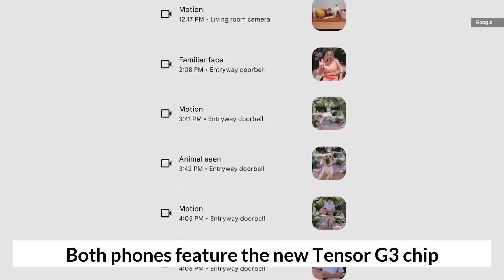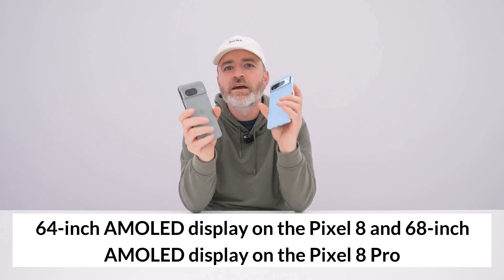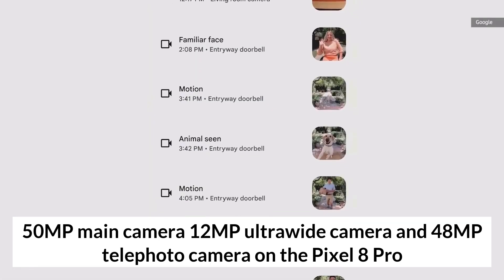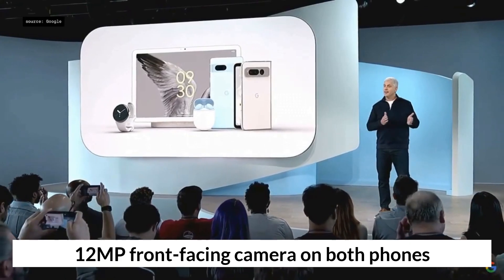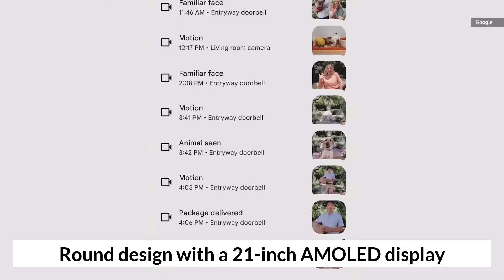Both phones feature the new Tensor chip with RAM and storage. The Pixel 8 has an AMOLED display, while the Pixel 8 Pro has a larger AMOLED display. The Pixel 8 Pro also adds a telephoto camera alongside the main and ultra-wide cameras. The front-facing camera starts at the same resolution on both phones.